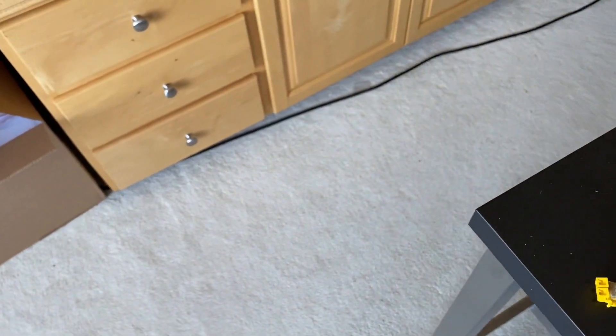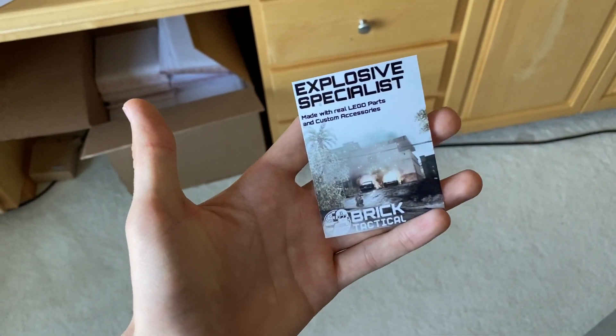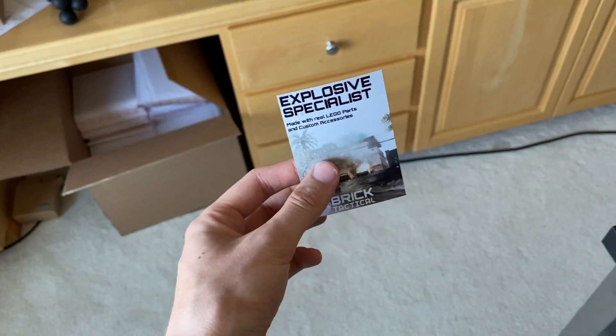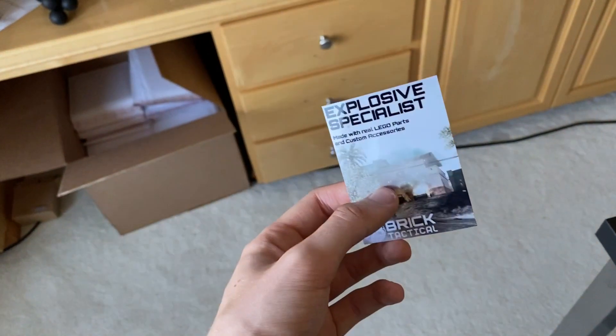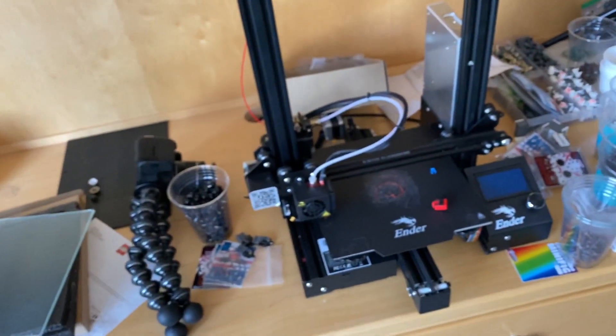I've got to be careful what I show here on camera. These are for the explosive specialists — I have those, I talked about those. I finally got all the cards printed. Now I think I'm out of almost all the guns for this guy, so I have to mold the guns, get those, and then we should be good to go. I got to pack those up. I have all these black heads here too.